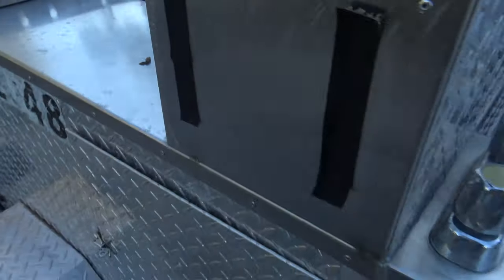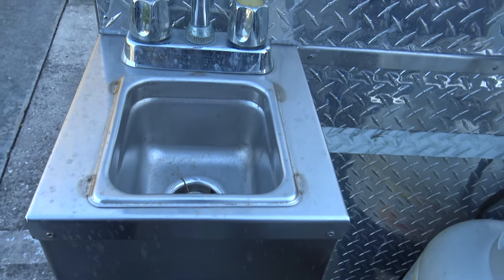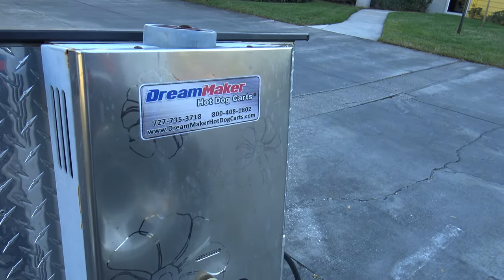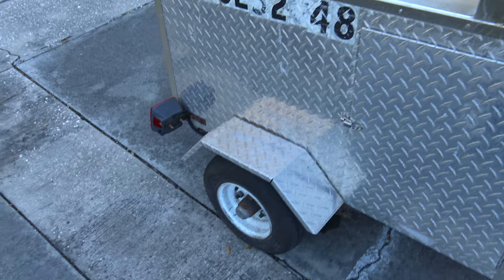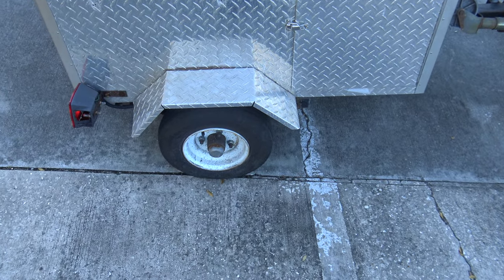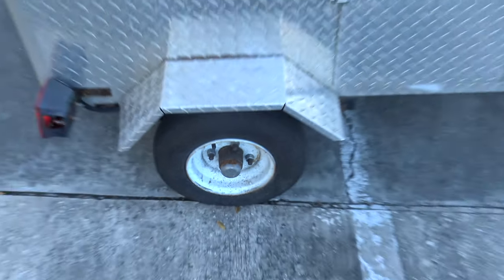I think it was a deal for only 300 — they go for about 3,000 and up brand new. It's made by Dream Maker Carts. I wonder if propane's in those bottles — there probably is. There's even a holder for paper towels. I don't like those little eight-inch tires though — those would eat up the bearings quick if you rode it on the interstate.